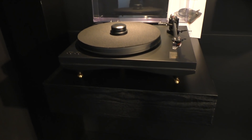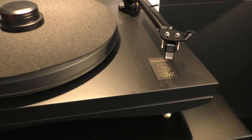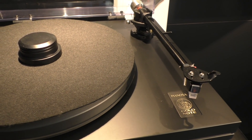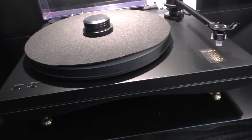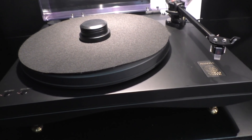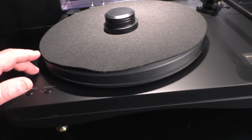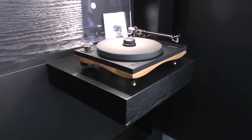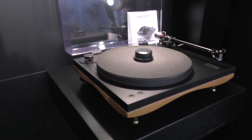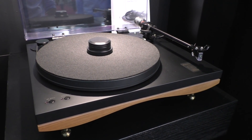Down here we've got the Pianosa, which is the entry level of the Kirby design turntable. This particular model is in all black and retails for €2,700. It's a top plinth — the upper plinth is made in MDF. The lower plinth is MDF as well when it's in black or white, or if it's in walnut, it's hardwood. In walnut it's €2,700 and in MDF it's €2,300.